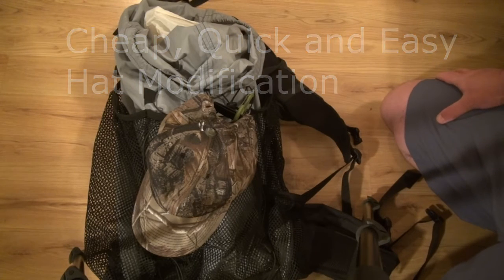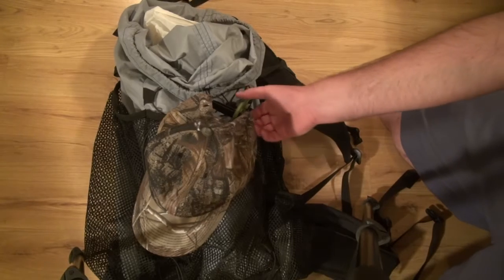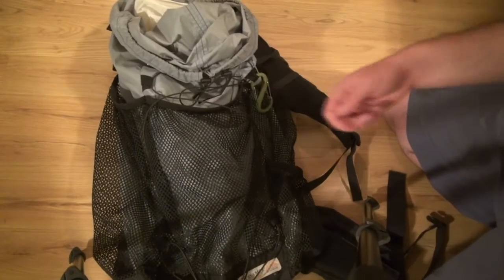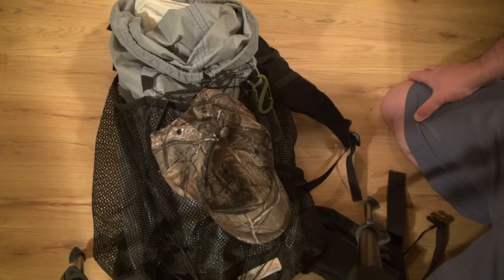Here's a quick and easy hat mod I like to do to my hats. I like to hang my hat and my gloves from my pack when I'm not wearing it. The issue is when I have it back there and I'm bushwhacking or going through brush, the hat can come off and then you lose your hat. So I have a mod that I like to do and I'll show you.